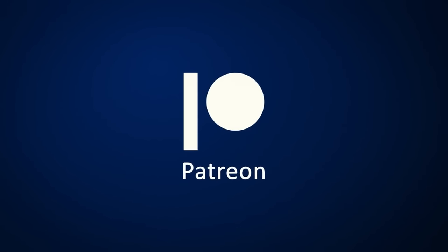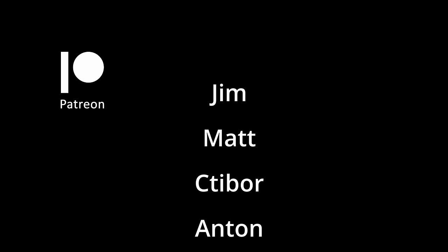Finally, I want to thank all my Patreons for their invaluable support, and you for your time watching this video. Thanks for watching, and I will see you in one of my other videos.